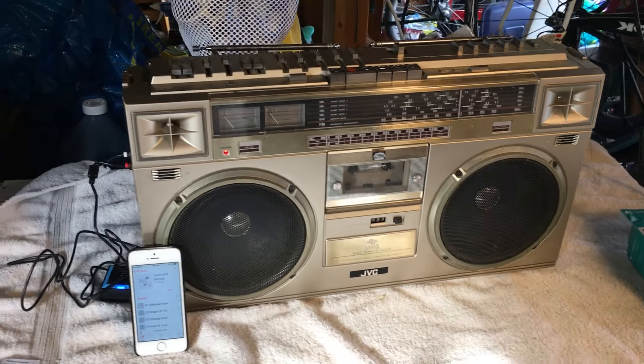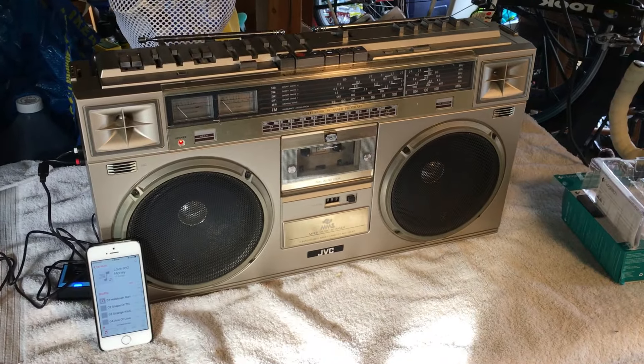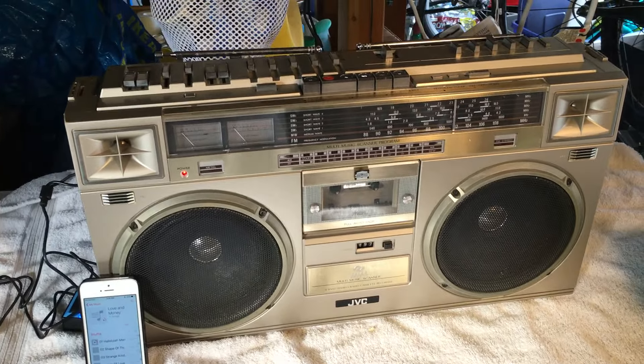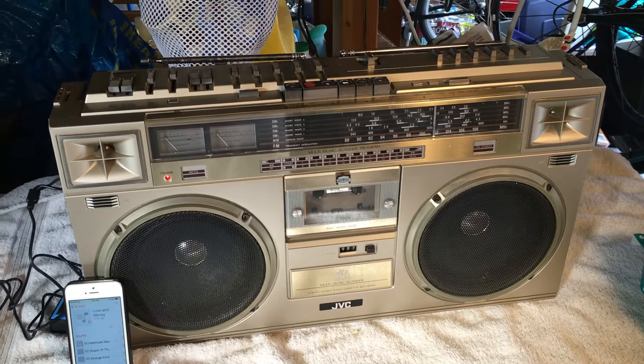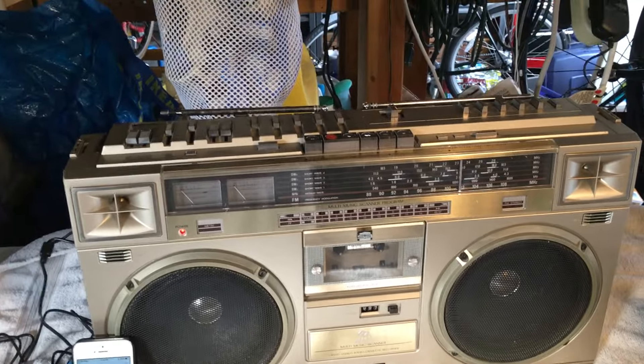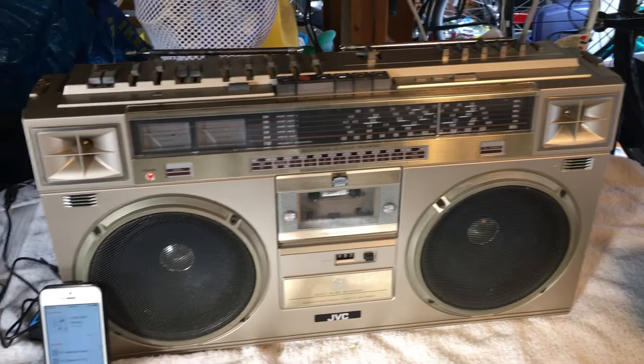This is video part two of the JVC M71JW boombox. In the last video I showed you how the right antenna had the tip broken off and the tape deck didn't work — however the radio does work.